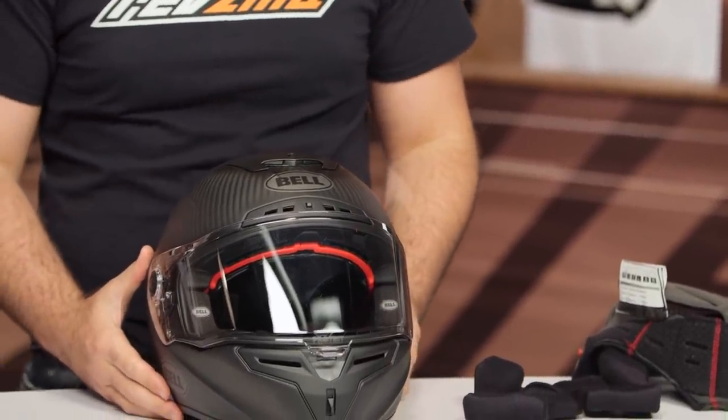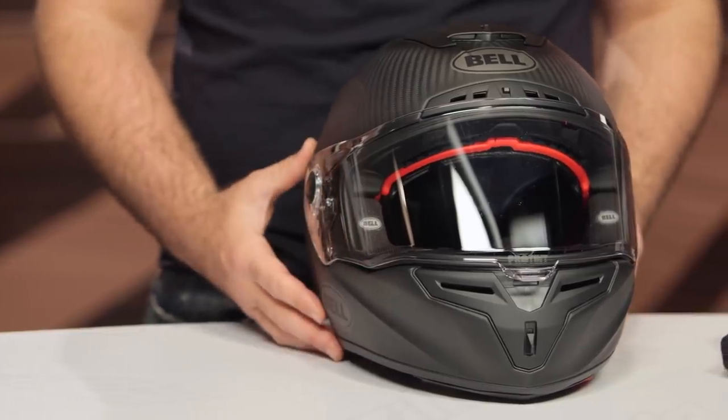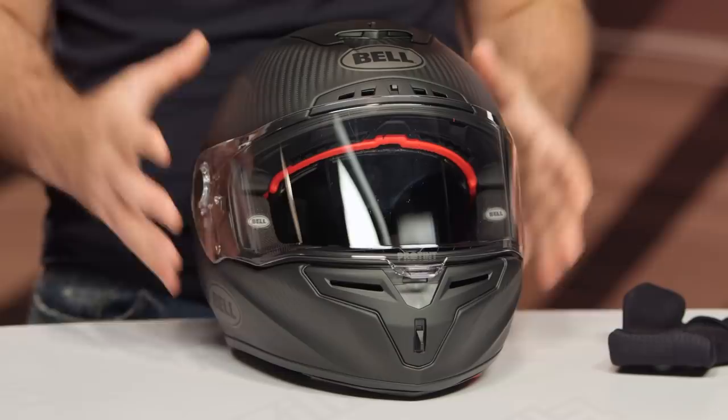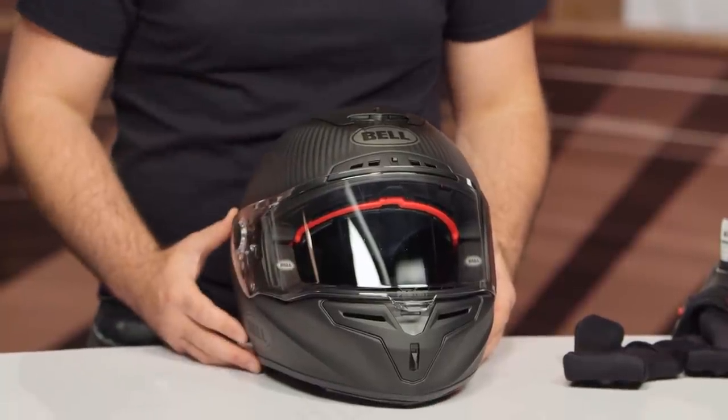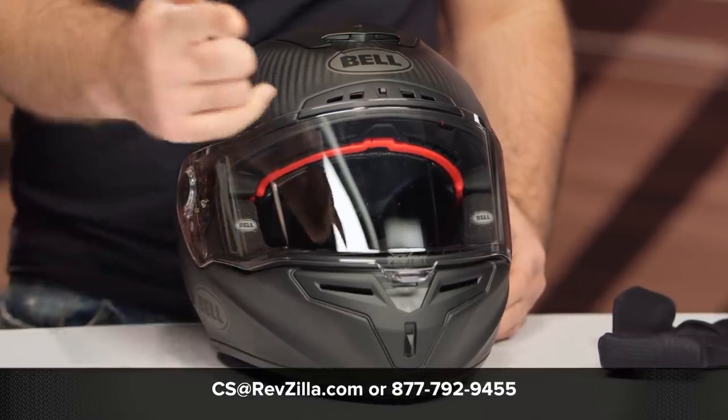With all the changes you're seeing to the Bell RaceStar Flex DLX, you're not going to see a price increase. In my opinion, a really fantastic iteration of this helmet from Bell. I would be really interested to see what they come up with next, because Bell has been such an innovative player in the helmet world. It's really hard to complain about all the extra features you're getting — less weight, nicer helmet for the same amount of money. For more information from other riders currently using this helmet, click the info button on your desktop or mobile device to read rider reviews. If you have questions about which helmet is right for you, reach out to one of our gear geeks at 877-792-9455 or email cs@revzilla.com. Thanks for joining us for this look at the Bell RaceStar Flex DLX. I'm Spurge. Enjoy the ride.